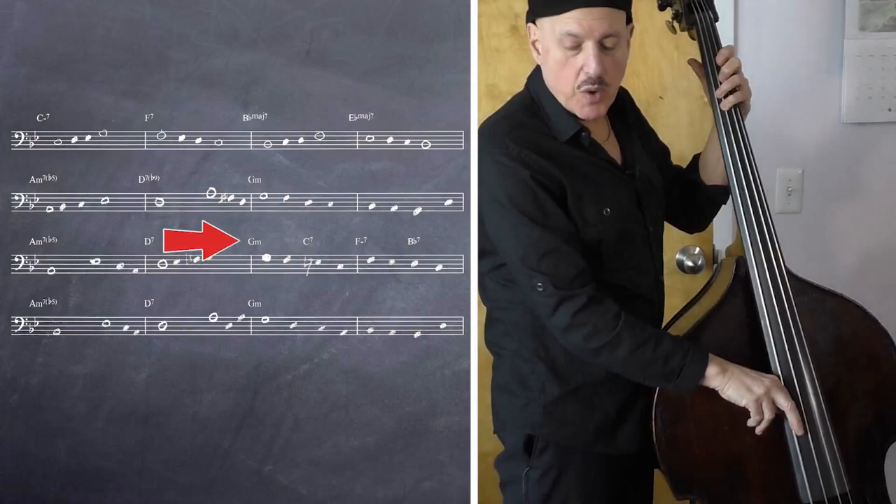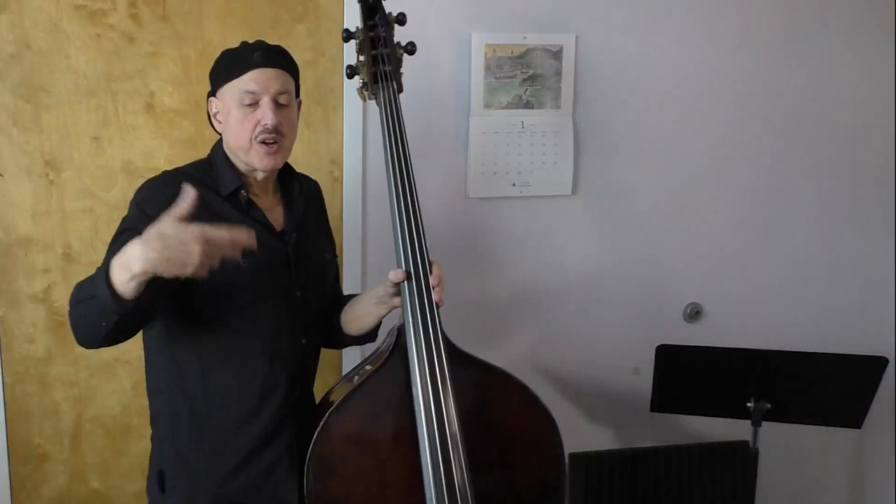So for example: G, F, E, C. I use root, seven, third, root.